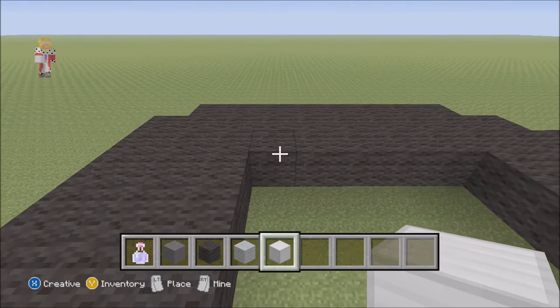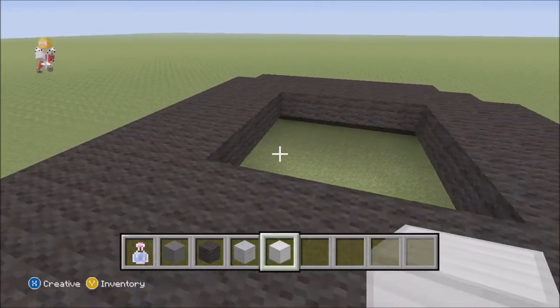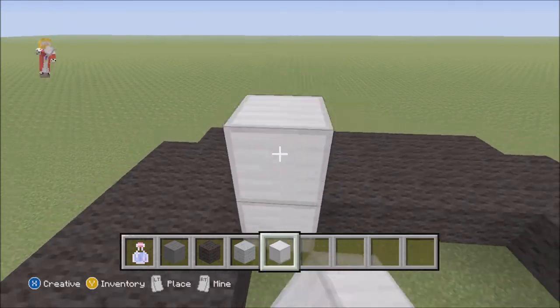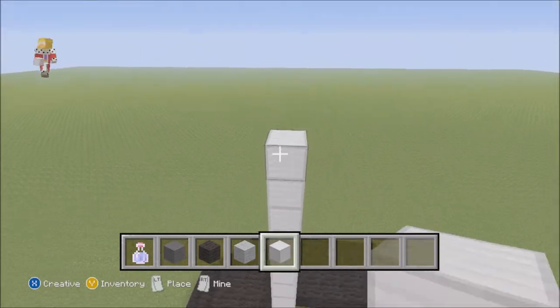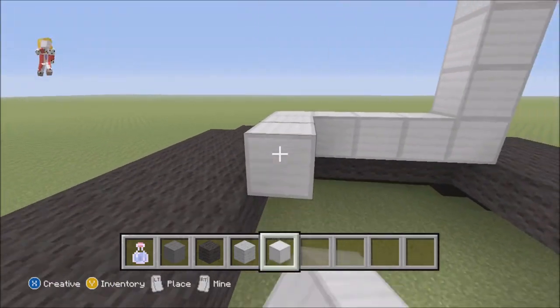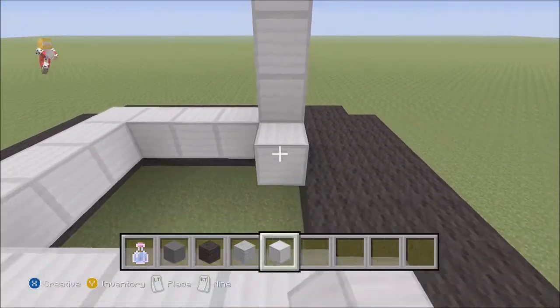Make sure you get a gap of 5 on each side of this. Then you're going to get your block of iron and go 1, 2, 3, 4, 5, 6, 7, 8, 9. You're going to continue to do that, go around, and you just want to stack this really high.